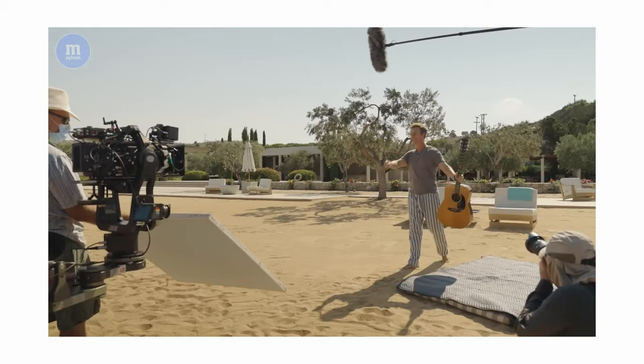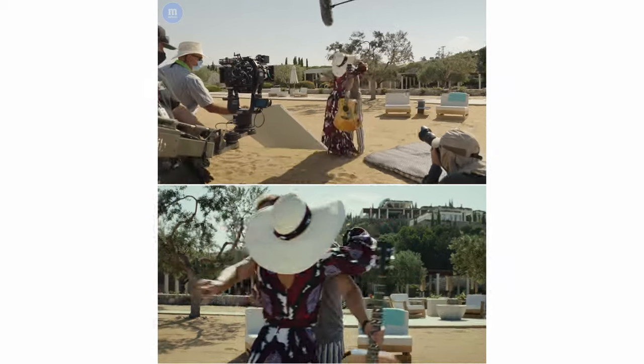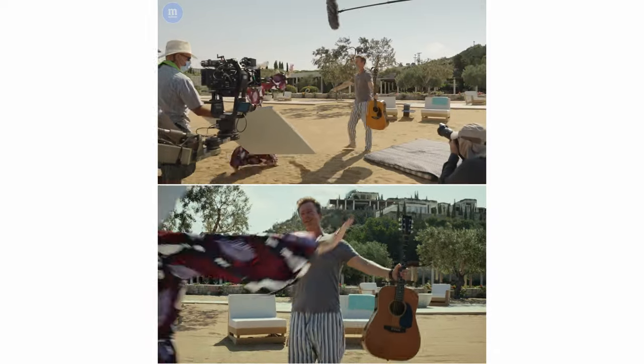Here's another clip — it's a little tighter. The grip just added a bounce card from the key side to wrap the sunlight, so the camera always stays in the shadow side.